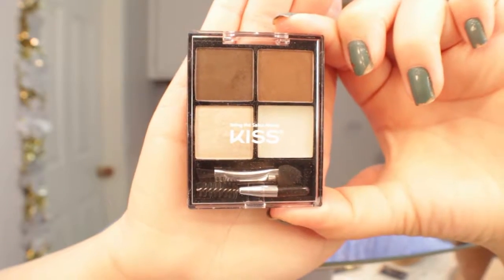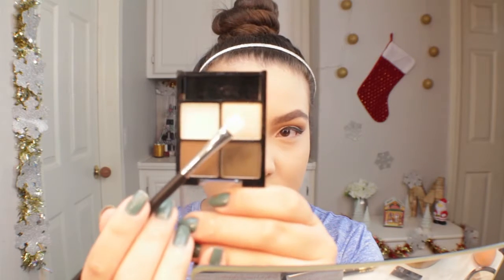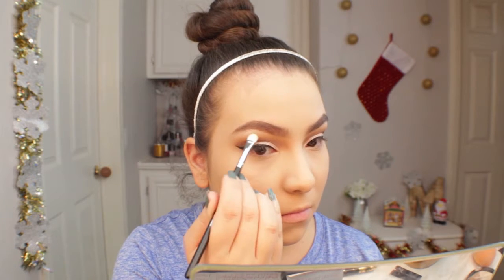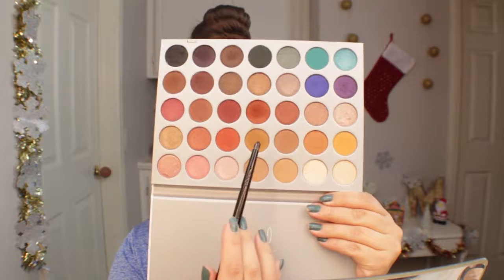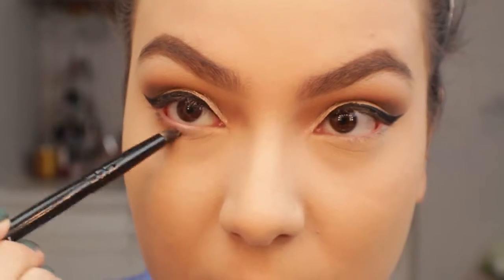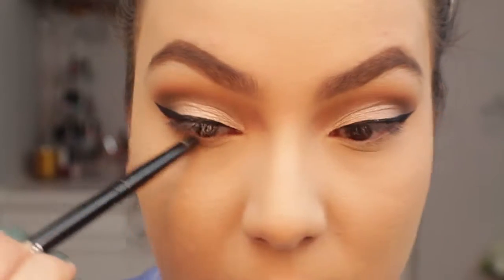I quickly did my brows off camera using the Kiss Medium Brown kit. Now I'm going in with the sparkly shade in that kit and applying it onto my brow bone — it's such a beautiful shimmer, I absolutely love it for the brow bone and inner corner. For now I'm applying it to the brow bone, and then I'm going back into my lower lash line, starting with the transition colors going from outer corner to inner corner.